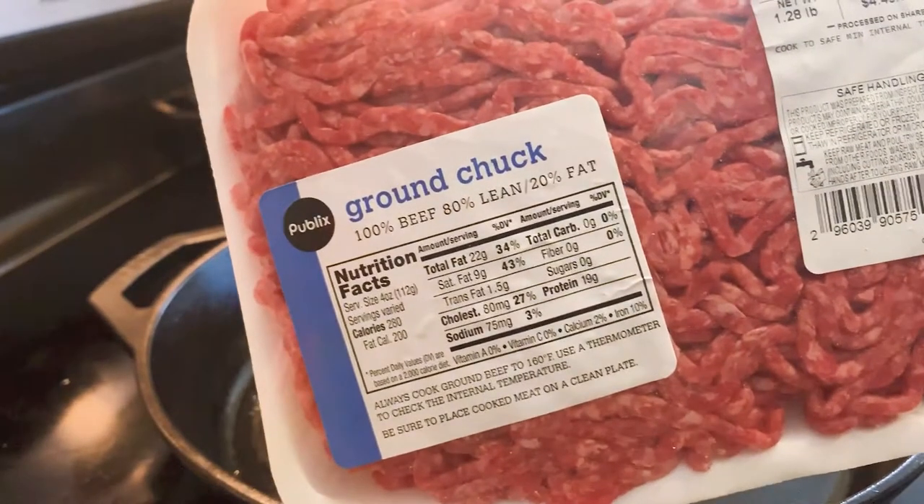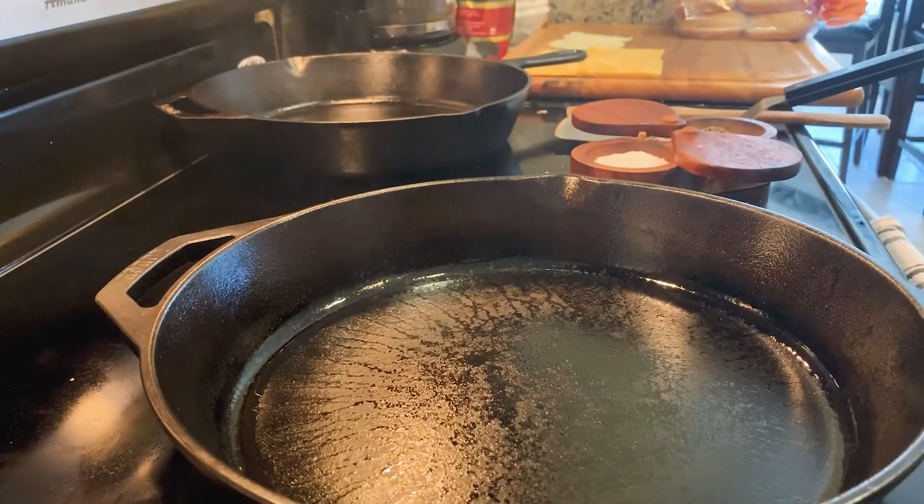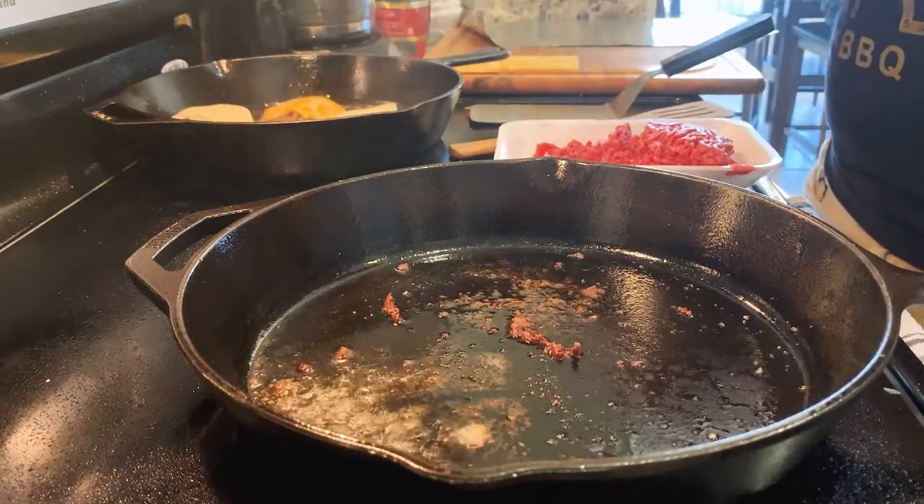Go ahead and pull your ground beef out. Today I'm using an 80-20 mixture. I typically prefer more like a 75-25, but beggars can't really be choosers right now. Get some grease in the skillet and start heating it up a little bit before you throw the meat down. Shape out some decent sized chunks of meat into rough balls, but don't overwork them.